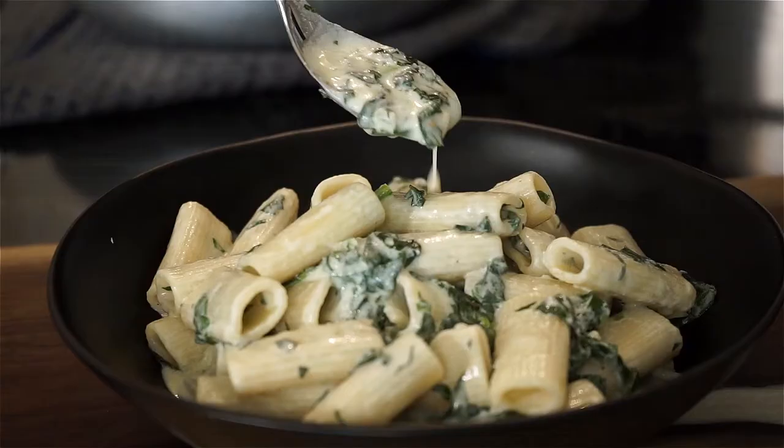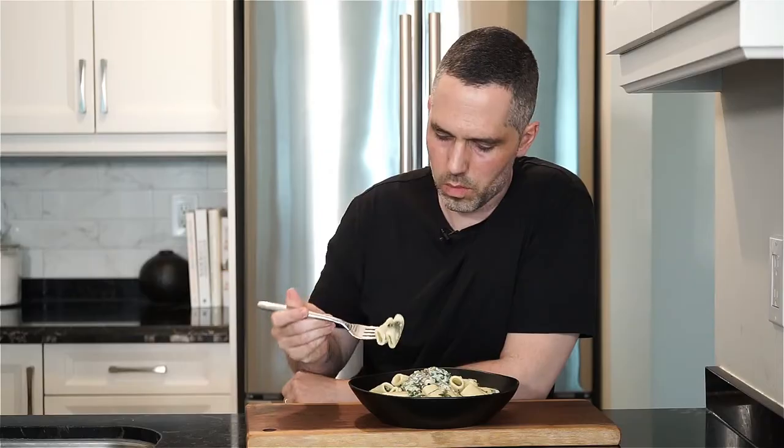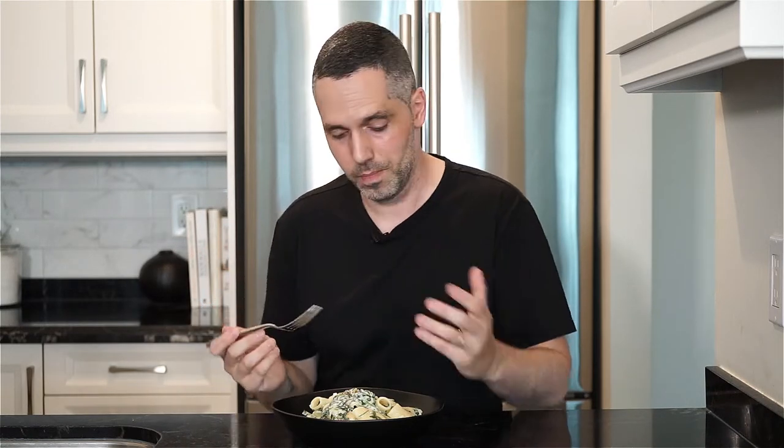Then plate it up, top with some more sauce and freshly cracked pepper, and bring it to the table. It's creamy and buttery, and of course tart and tangy — which is what you get with goat cheese. That's what makes it so distinct in flavor and so well liked by the people that like it. I hope you give this a go. As always, the full recipe is in the description below. Please like and comment, don't forget to hit that subscribe button, and until next time — ciao.